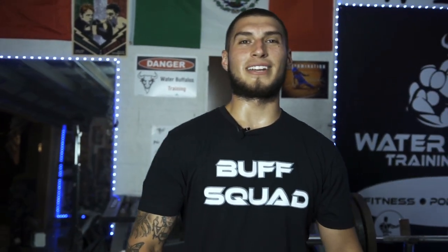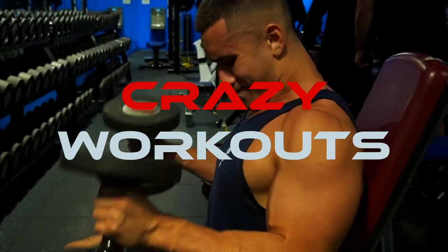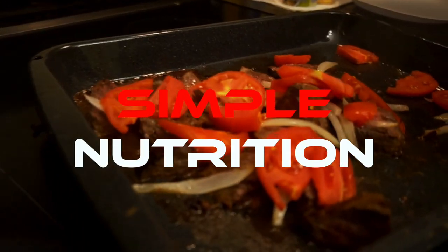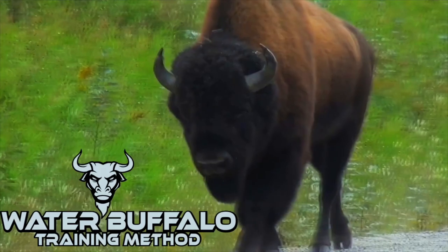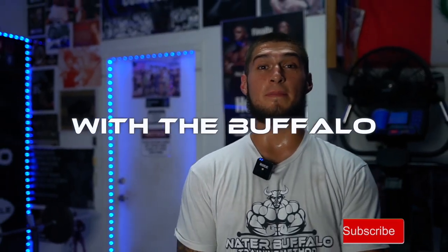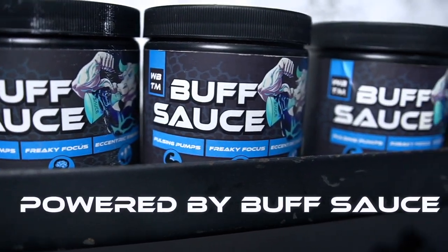What's up, guys? Back here with another WTF Workout Wednesday. Water Buffalo TM is back with another WTF Workout Wednesday. Sip that motherfucking sauce.